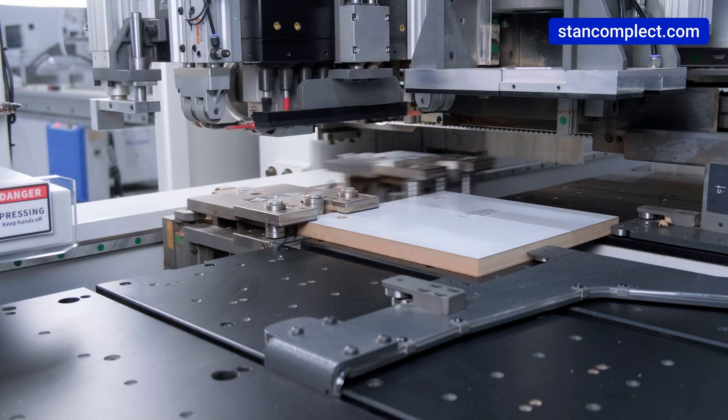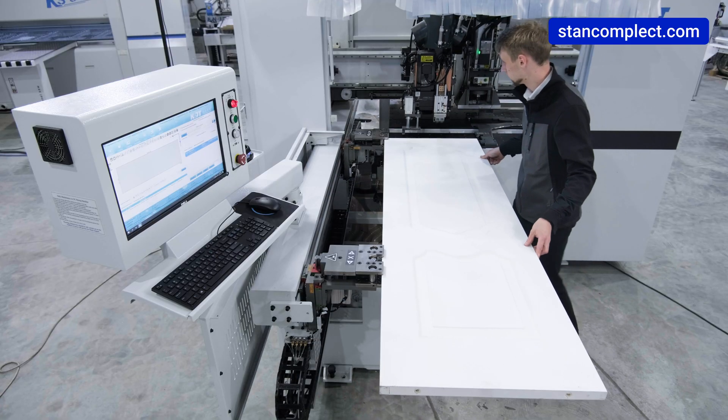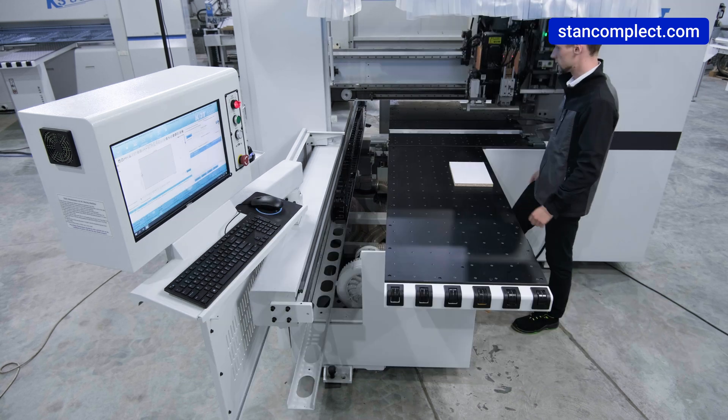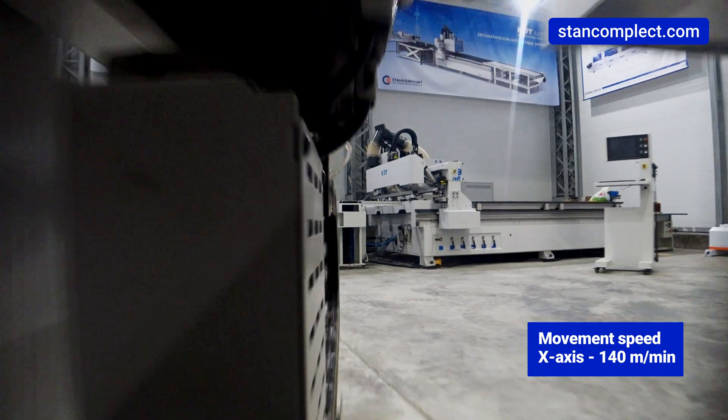This increases cycle times compared to single clamp machines. The special design of the grippers and the blowing mechanism is patented by KDT. The maximum speed of gripper movement is 140 meters per minute.